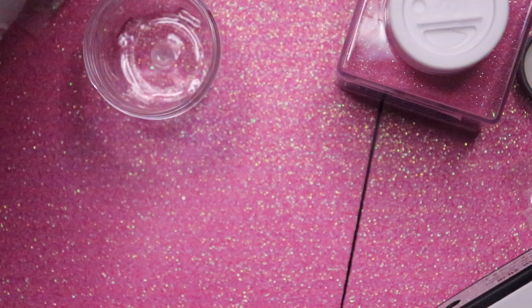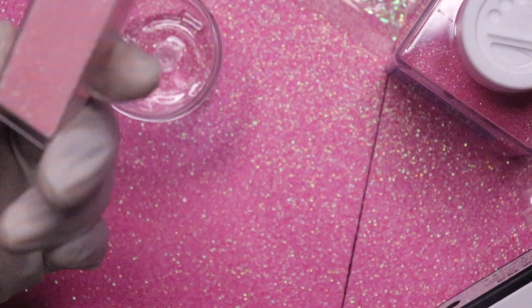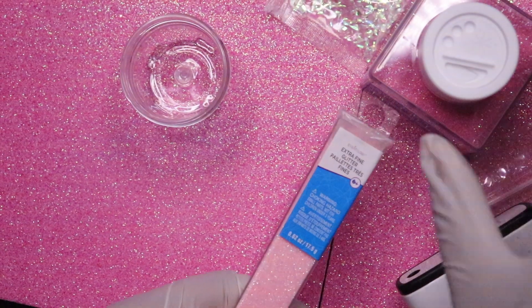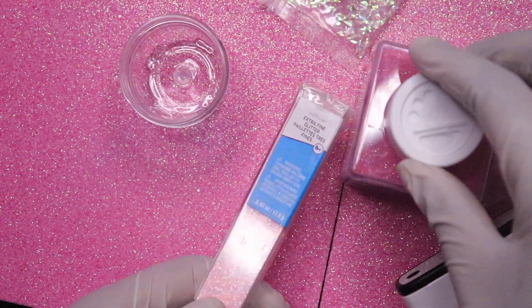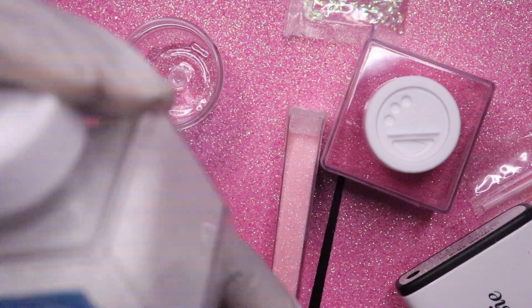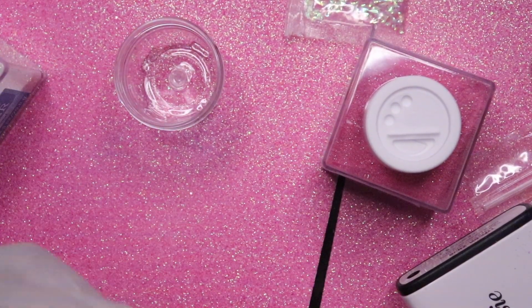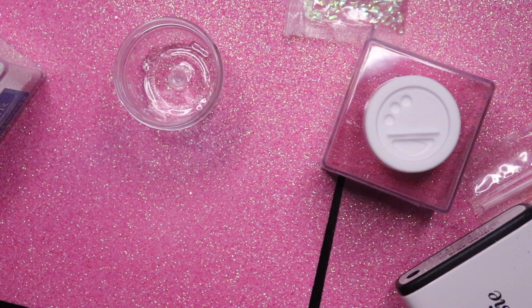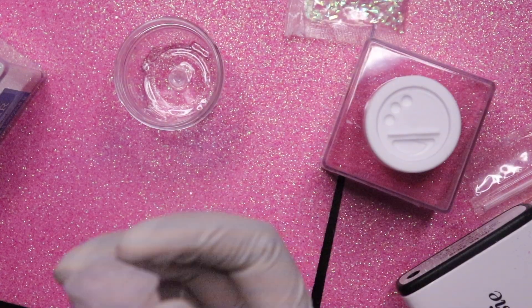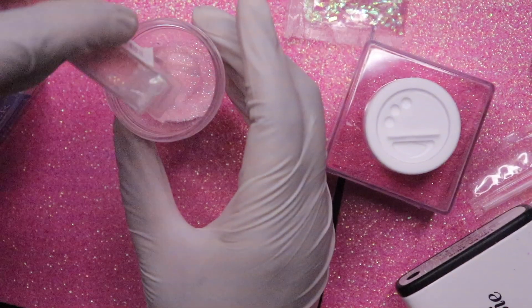So we're going to do some fine glitters with some pink, and then I'm going to add this pink to it too. And I also have this white fine glitter. So we're going to just try a random mix — I don't know exactly what I'm doing but we're getting something done. The first one I'm going to go into is this — I'm just going to go ahead and pour some in here. Look how pretty that is!